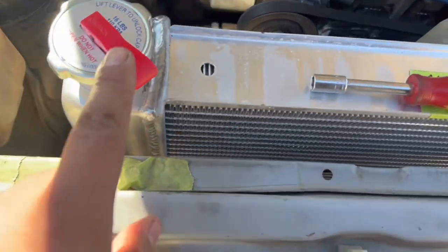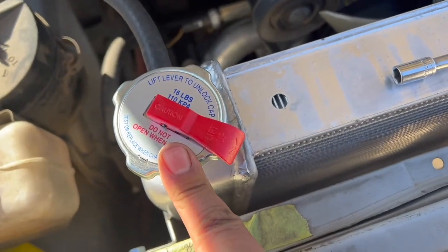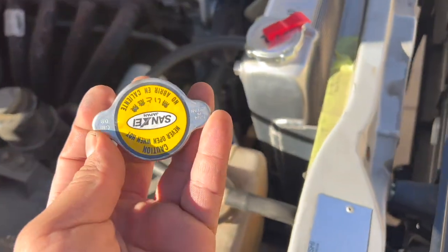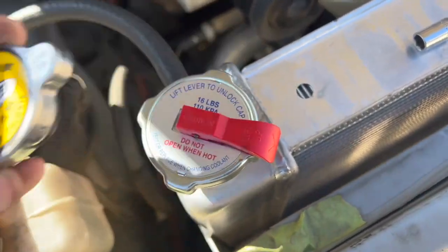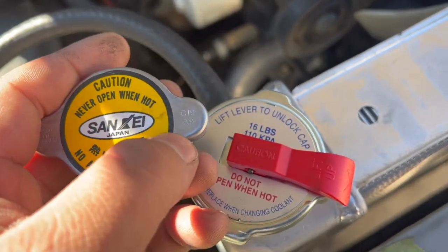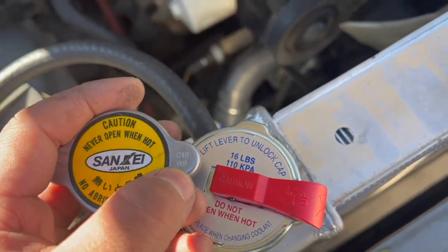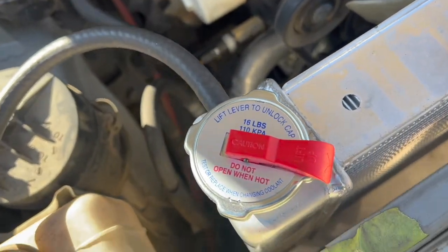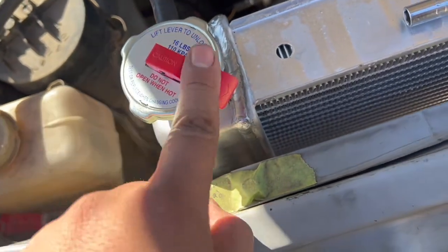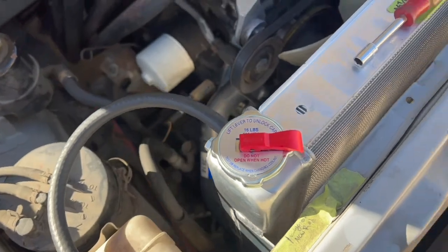Fill it up — I got the radiator cap too, can't forget that. This is a larger cap than the Mitsubishi one. The Mitsubishi cap is tiny compared to this one, and this one actually holds more pressure. Right here — I don't know if you can read it but that's 0.9 bar, which comes out to about 12-13 pounds. This will hold up to 16 pounds, and it's got this little lever for pressure release. Either way it's a GM style radiator, so you've got to use the GM cap.